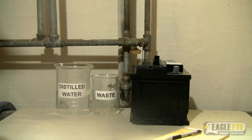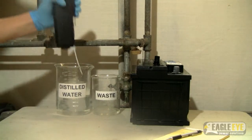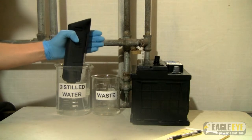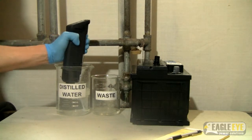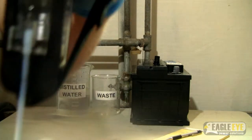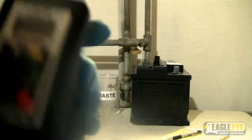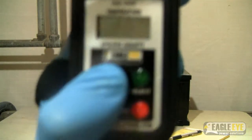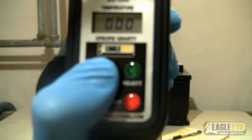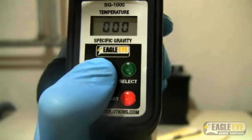Before testing, it is recommended that you do a zero calibration. To do this, insert the unit into distilled water, use these fingers to push in on the sample pump, and then release to draw in the sample. Ensure that there are no air bubbles in the sample chamber. On the front of the unit, press the zero key. Three zeros will blink three times. When they stop blinking, the calibration is complete.